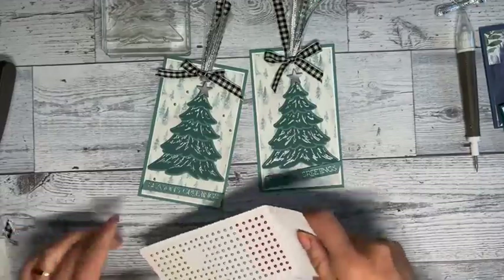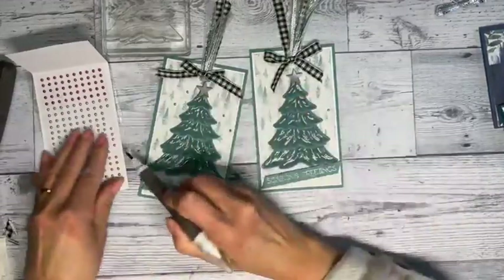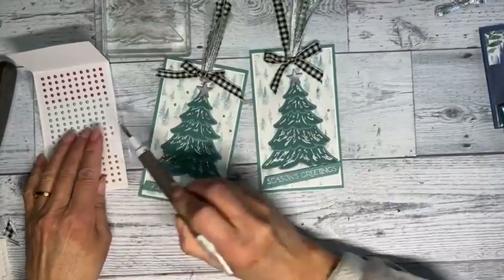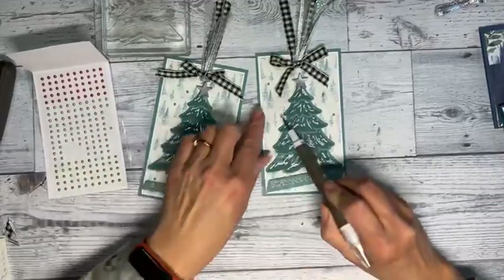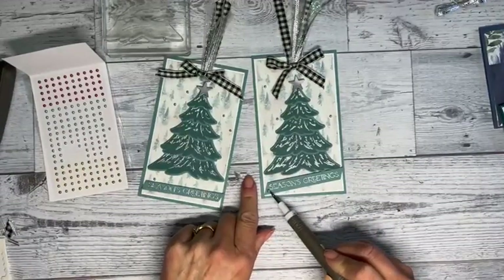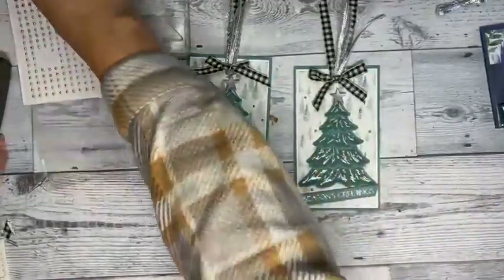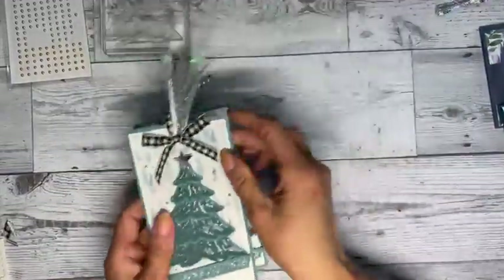I've got to add my embellishments — I'm just using the festive pearls on everything. I ordered quite a few packs. I'm going to go with silver so it all blends in. Adding a couple here, going a little higher, then one more right here. I think that looks great.